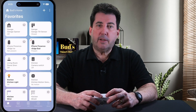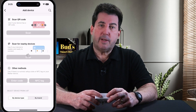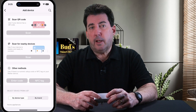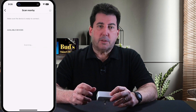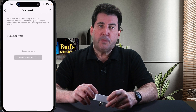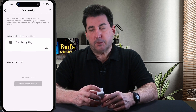Setup is easy in SmartThings. Just select Add a Device, then choose Scan Nearby Devices. Insert the smart plug into an outlet and it should enter pairing mode automatically. If pairing mode does not begin automatically — signified by a flashing small red light in the upper right-hand corner — just press and hold the on-off button for about 10 seconds.